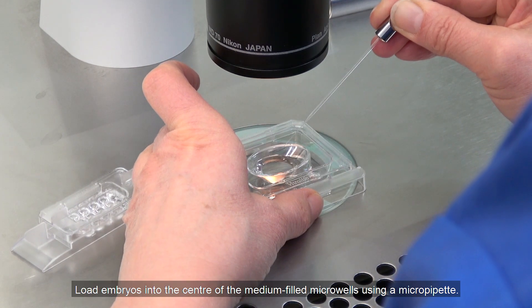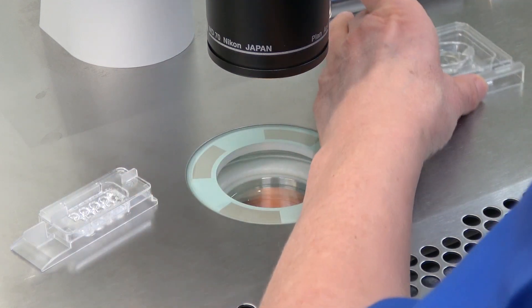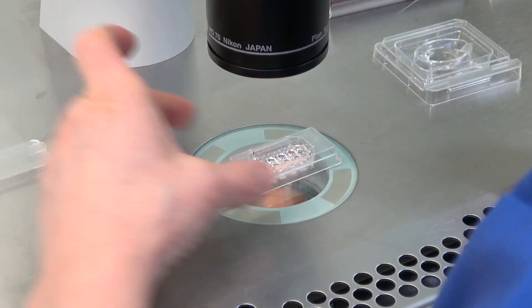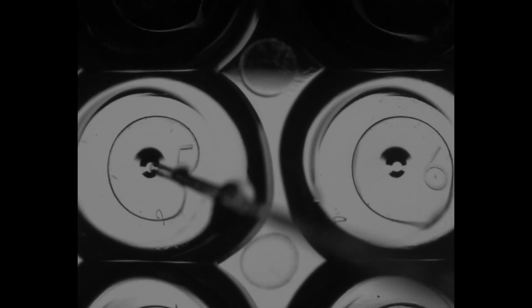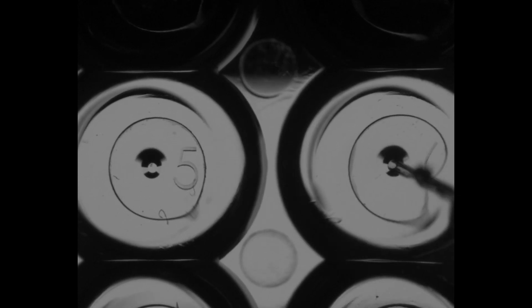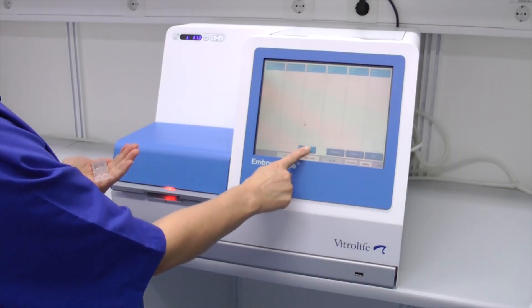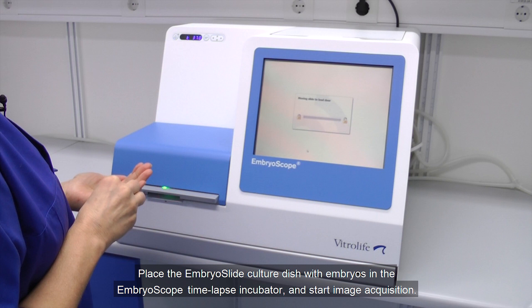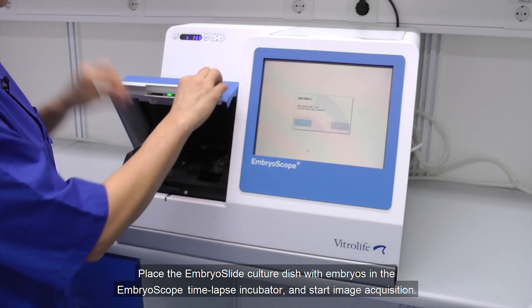Load embryos in the centre of the media-filled microwells using a micropipet. Place the embryo slide culture dish with embryos in the EmbryoScope time-lapse incubator and start image acquisition.